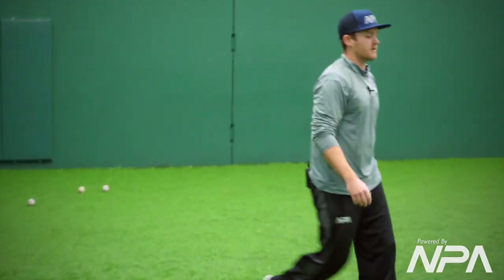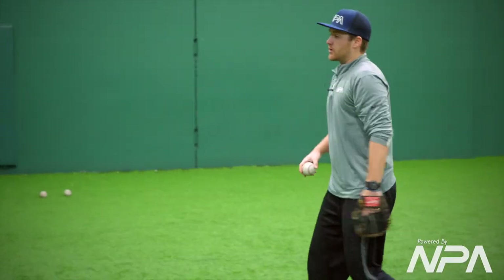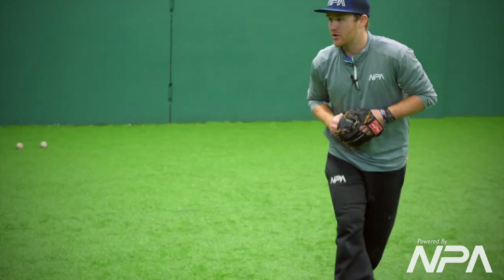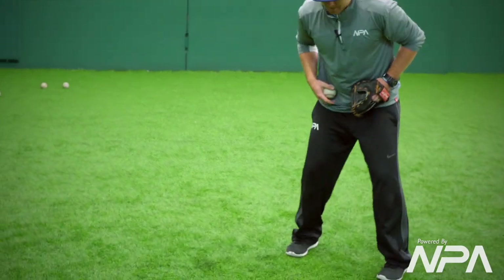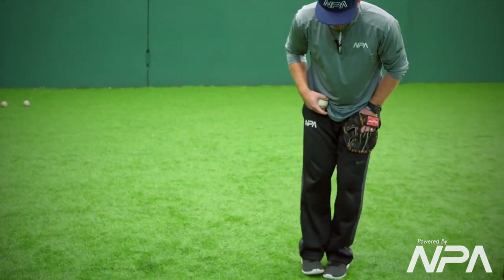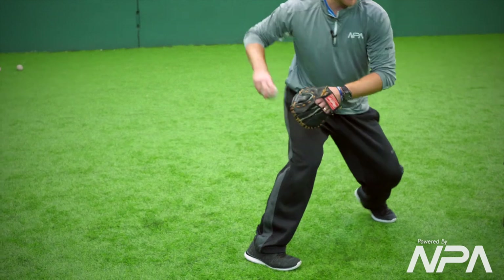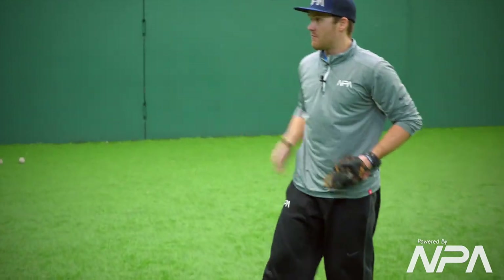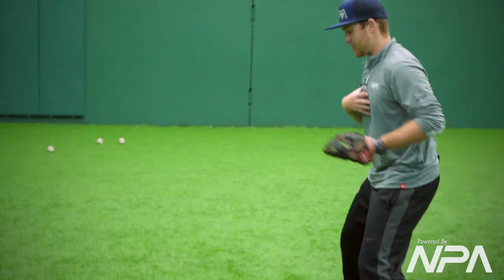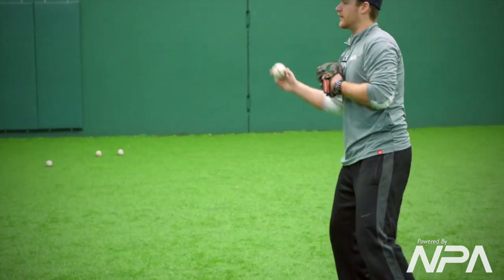Now we're going to work on the toss. This is the ball that's going to go to the four hole, so our glove side now. I'm going to get over to that baseball and cheat just a little bit — what I mean is I don't want my right foot to be way back. I want just about heel-toe, so I can clear my hips and give my hips a good opportunity to get my chest over my right side and still work the uphill feet.